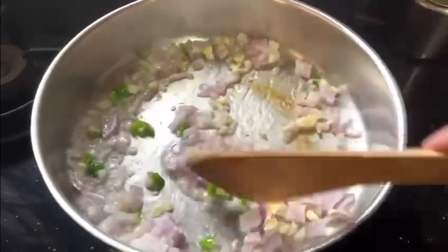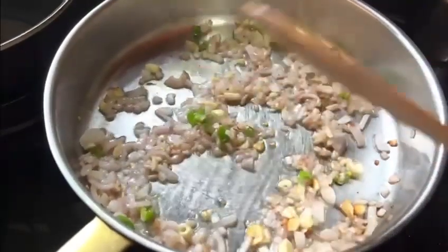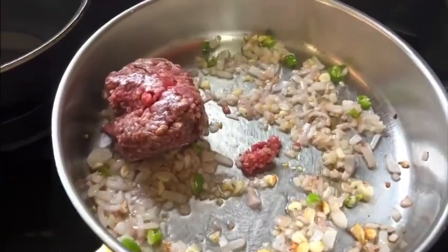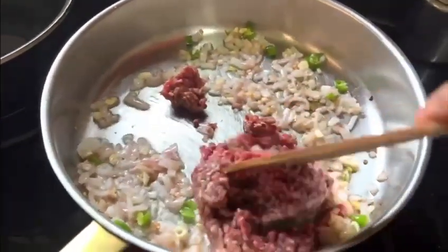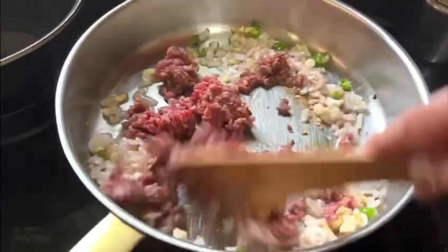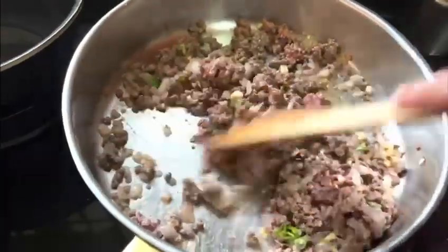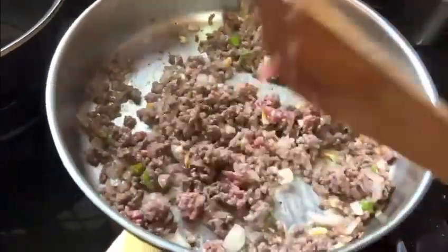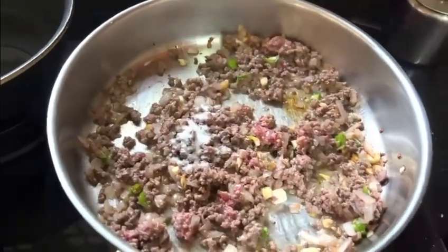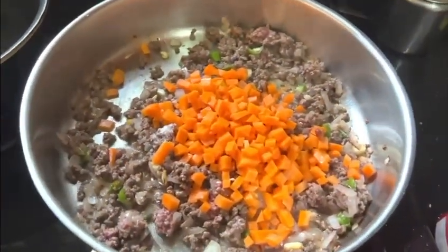We add a little bit of light brown. We add a little bit of minced beef and a little egg. It will cook a little bit.